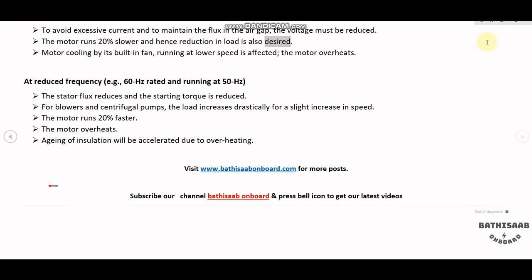Motor cooling by its built-in fan running at lower speed is affected. At increased frequency — for example, 60Hz rated and running at 50Hz — the stator flux reduces and the starting torque is reduced.